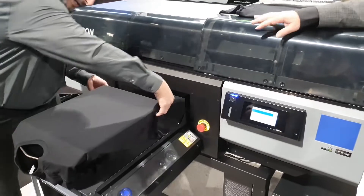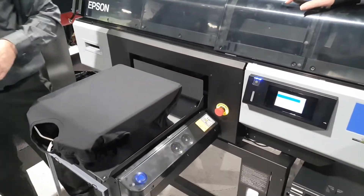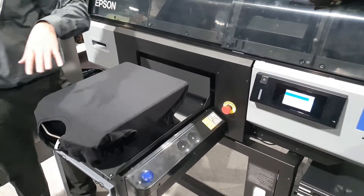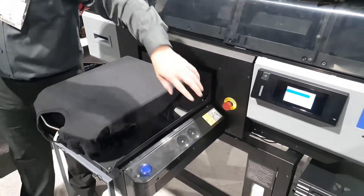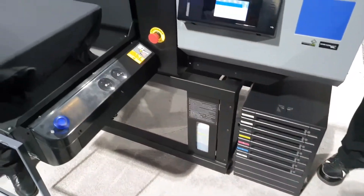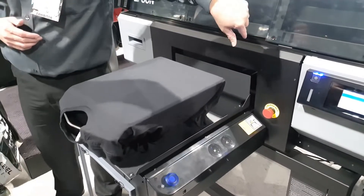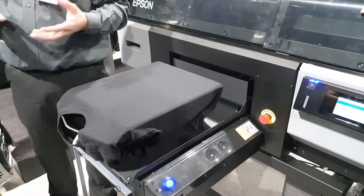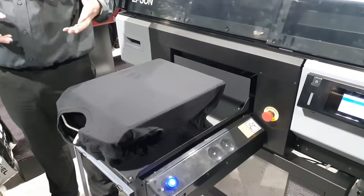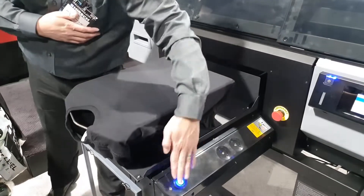There are things the printer does. If you notice on the ink system over there, we got whites, we got colors, and there's this thing called ML — it's called maintenance liquid. What that does is it keeps the system clean in here. That maintenance liquid is really inexpensive, and what it does is keep all the plumbing, the maintenance station — the system is working perfectly fine.